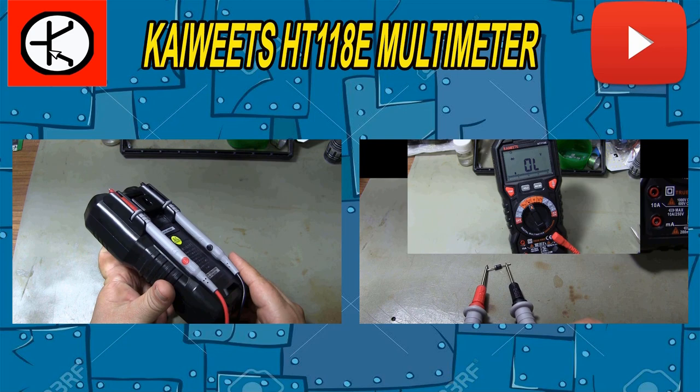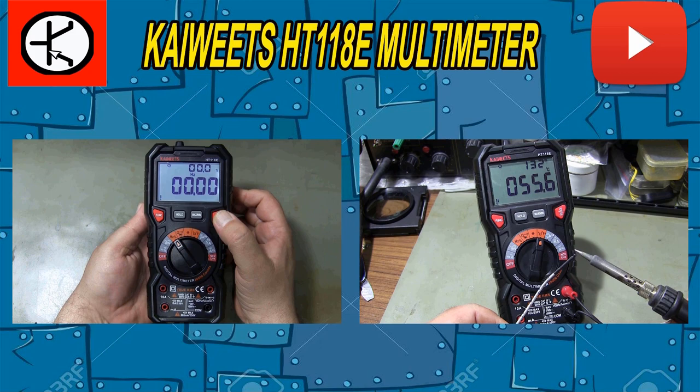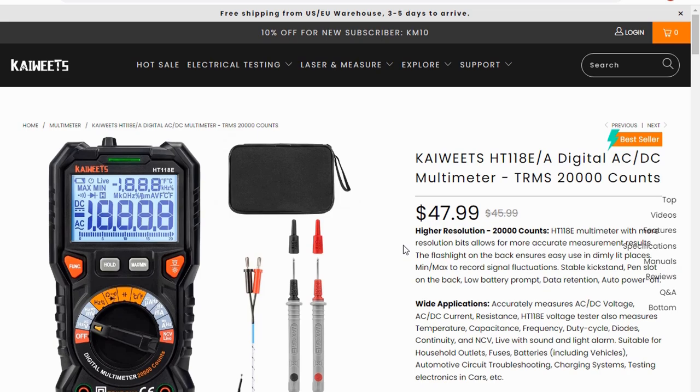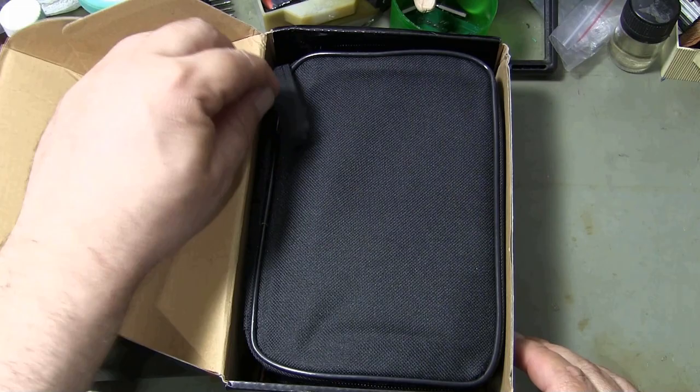If you like my video, you can like it by pressing the like button. Don't forget to subscribe to my channel and share the video so you don't miss new videos. You can buy this multimeter on www.kaiwits.com, where you can also review other multimeter types.